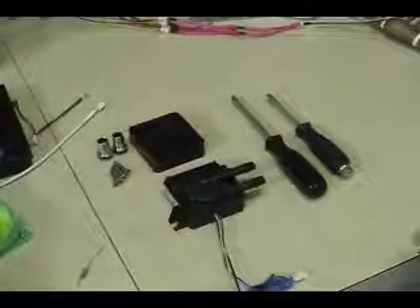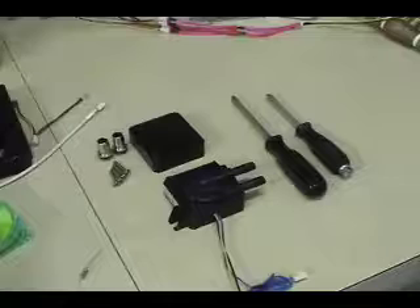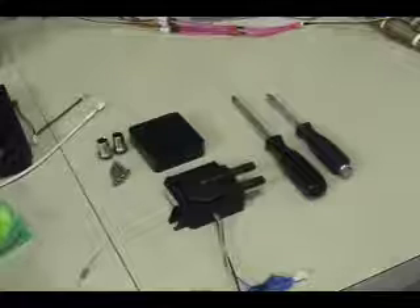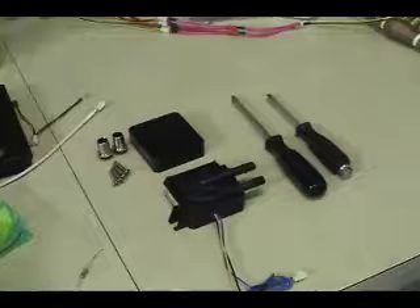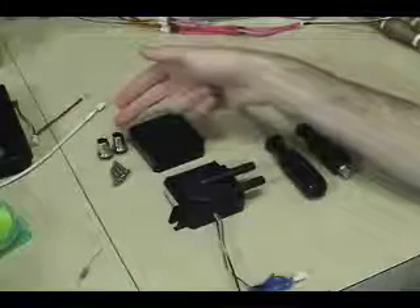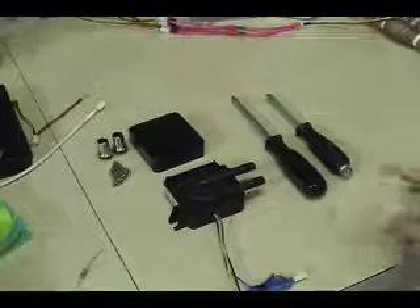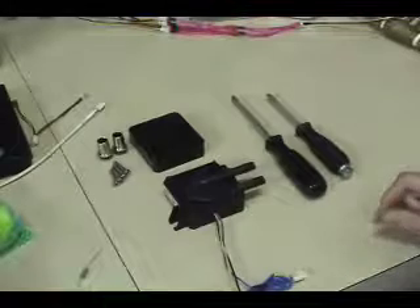Because our DDC pump and top combo does not come preassembled, I figured I'd make a quick video to show you how easy it really is to do this. When you receive your order, you'll get the pump, the DDC top, a couple of hose barbs, and four stainless steel screws. The only tools you'll need for assembly are a Phillips screwdriver and a flathead screwdriver.